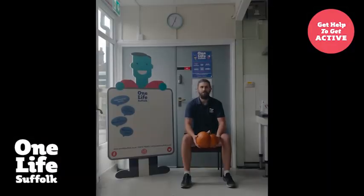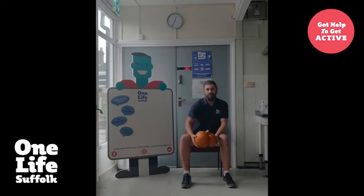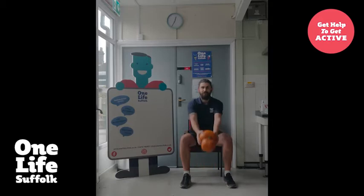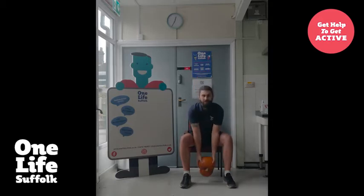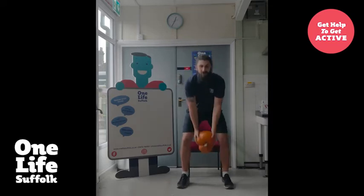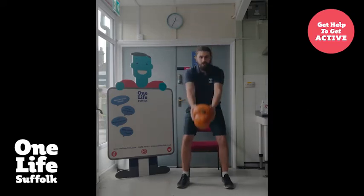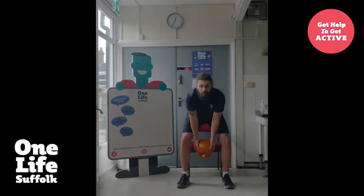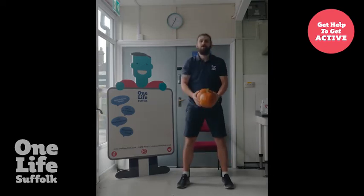Exercise number two is a pumpkin swing. Again, we're going to start off seated. Take the pumpkin and start between your legs, then lift your arms to sort of head height — two, three, four, five. And if you want to do them standing: one, two, three, four, and five. Well done.